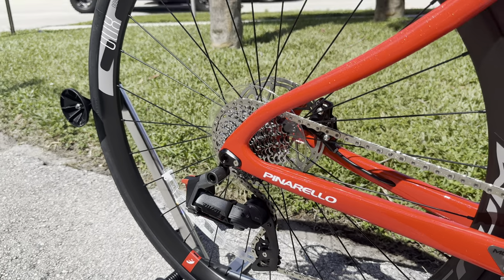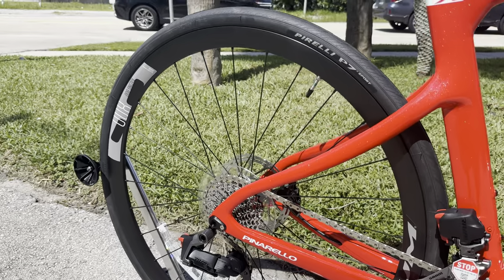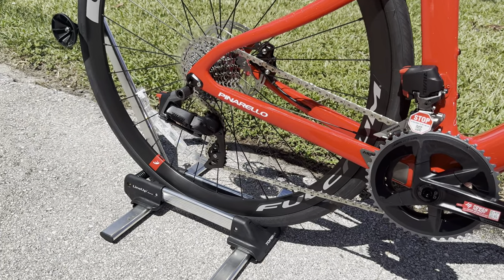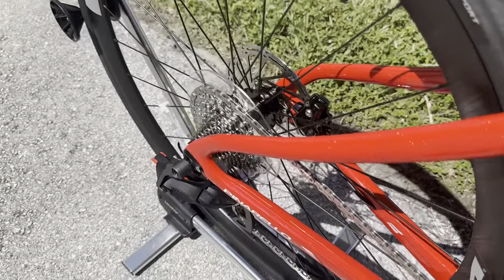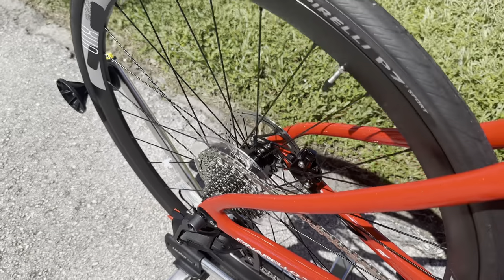For the rear wheel, it is the exact same as the front — their Fulcrum Racing 800 series race wheel, a little bit on the heavier side but 33 millimeters of depth. And there is a very quiet freehub body in here — that thing is dead quiet, you can barely hear it. You guys will get a freehub body sound test at the end of the video.